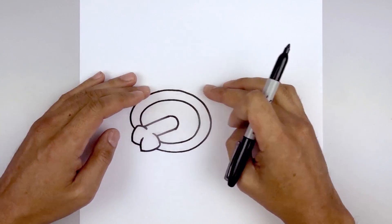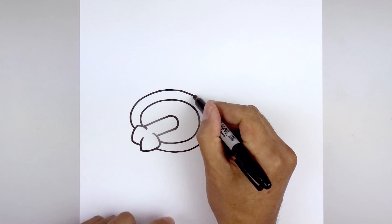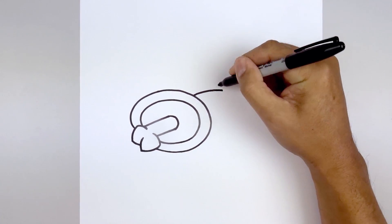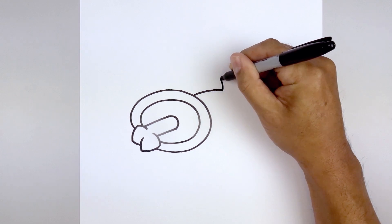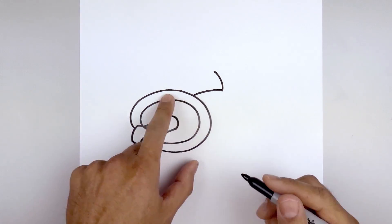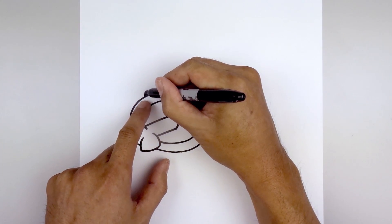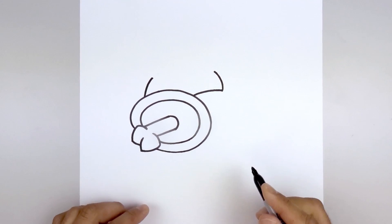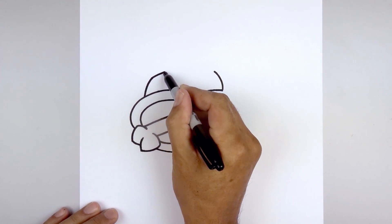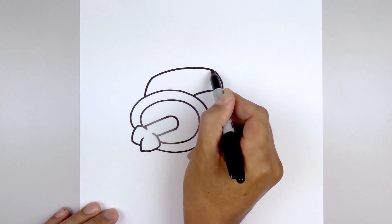Now we're going to place the backpack on top of the body. We'll start on the top right, curve up and then out. Then we'll draw the edge of the backpack going up and then in towards the top. Let's move all the way over towards the left side of the body, curve up and then in. Connect the top left to the top right with a curve going up towards the top of the backpack and then back down.